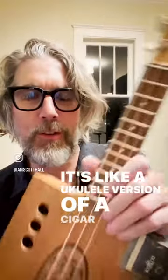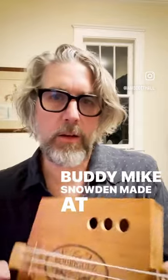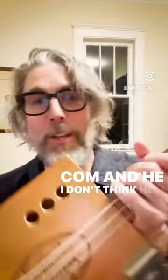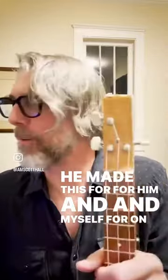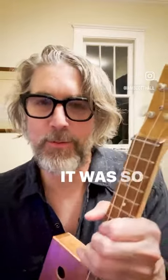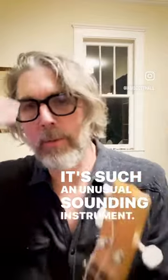This is a cigar box guitar strung with nylon strings — it's like a ukulele version of a cigar box guitar that my buddy Mike Snowden made at snowdenguitars.com. He made these for himself and me; we went on vacation together and played them. It was so fun, and it's such an unusual sounding instrument.